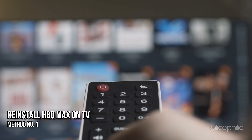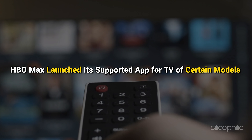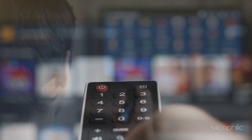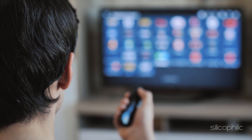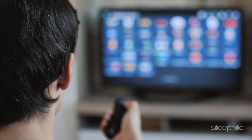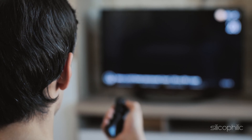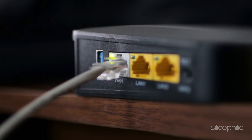Method 1: Reinstall HBO Max on TV. HBO Max launched its supported app for TV of certain models. If your TV is one of them, you can directly install the HBO Max app and then enjoy HBO Max movie playback on your smart TV without extra help. Connect your TV to a Wi-Fi network or Ethernet.